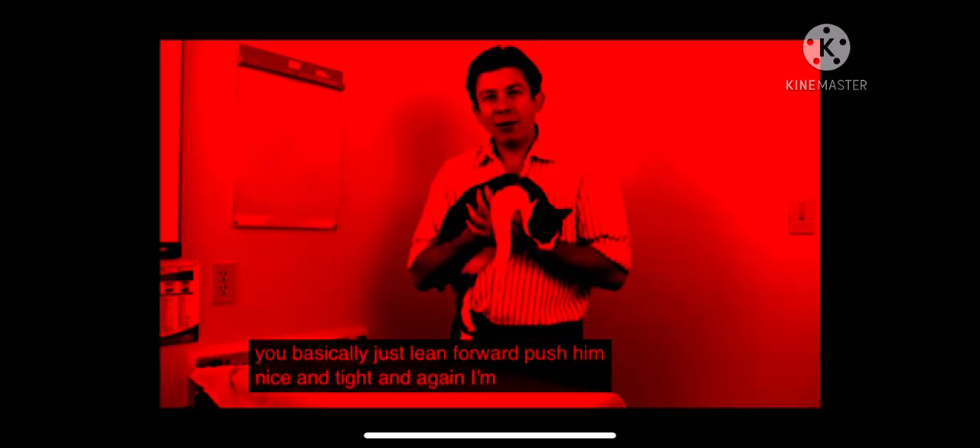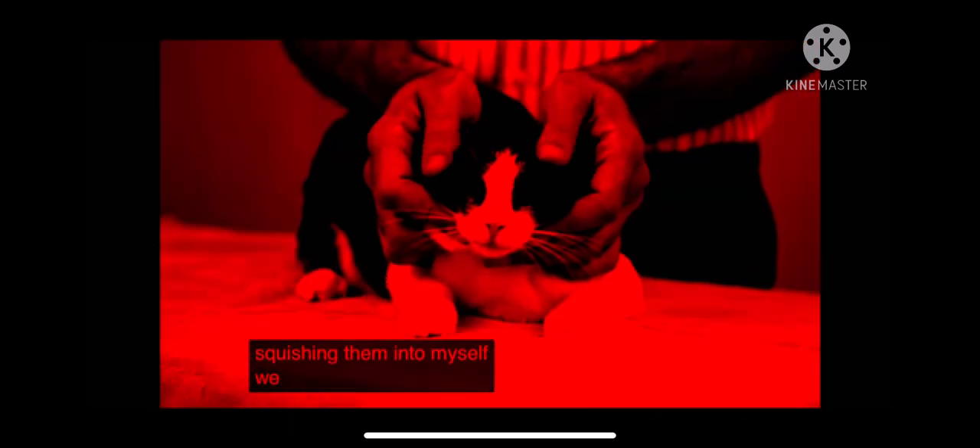Squishing is your best friend when you're dealing with a cat. You basically just lean forward, squish her nice and tight. I'm just squishing them into myself — always squish that cat.